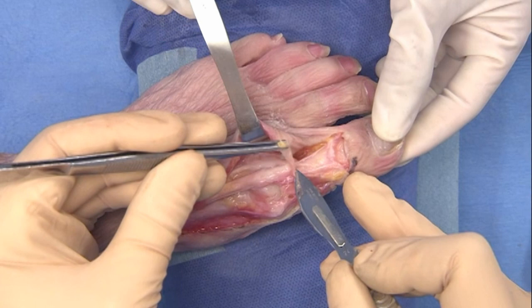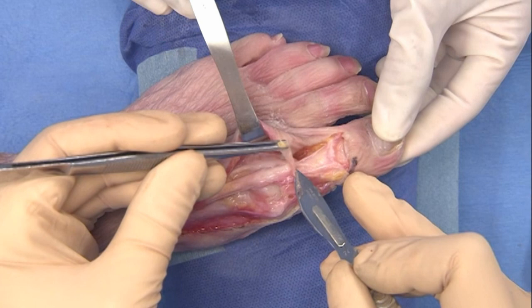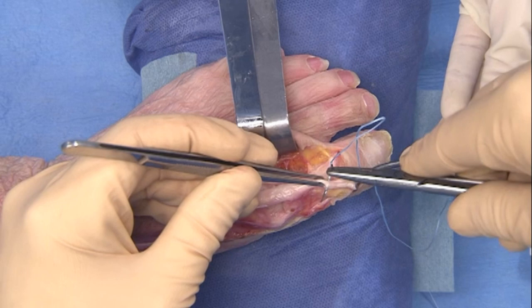The EHL tendon is detached from the distal phalanx and a number two non-resorbable suture is stitched through the end of the tendon.